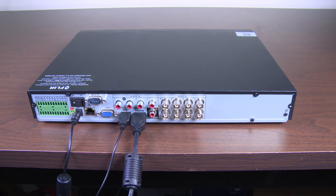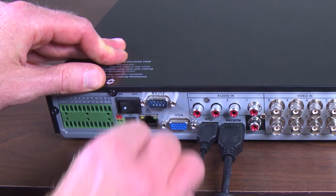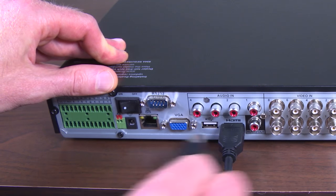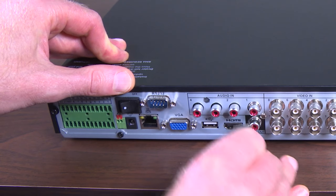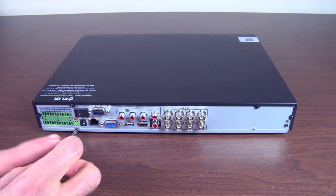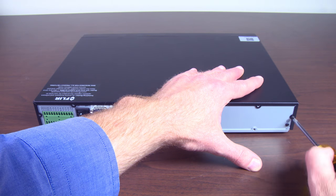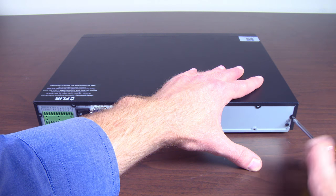If your recorder is still rebooting with the cameras unplugged, follow these steps. Disconnect all power and cables from the recorder. Unscrew the casing of the recorder — typically one to two screws on either side and two to four on the back. Please be aware of the sharp edges.